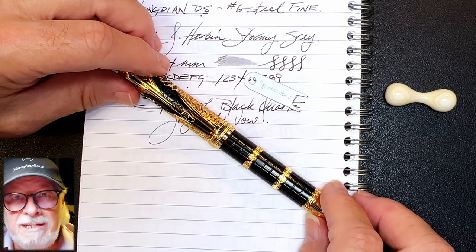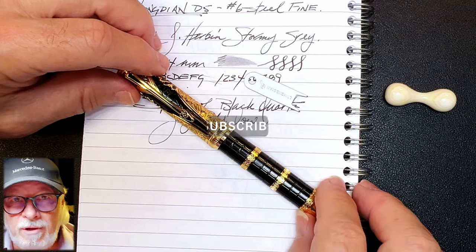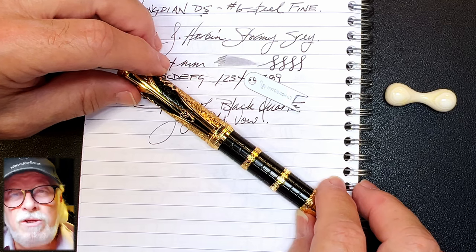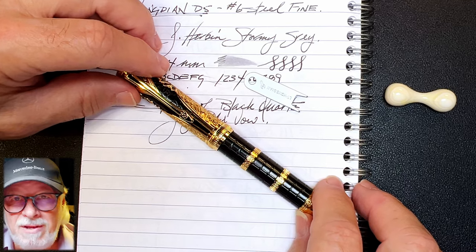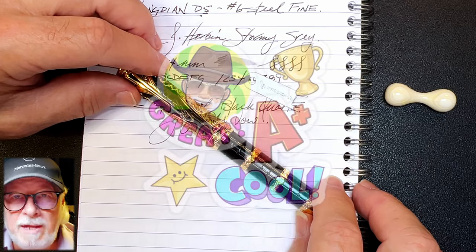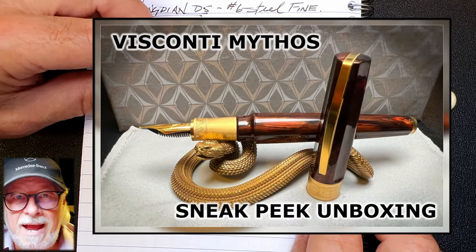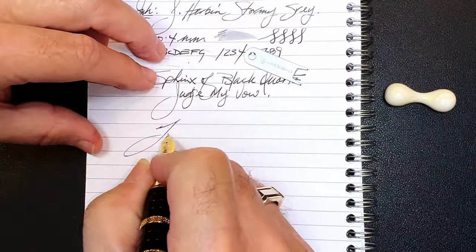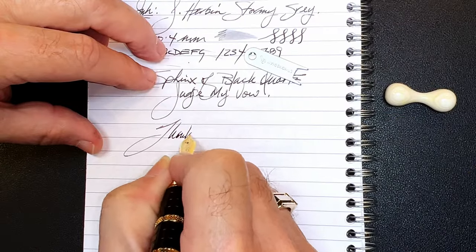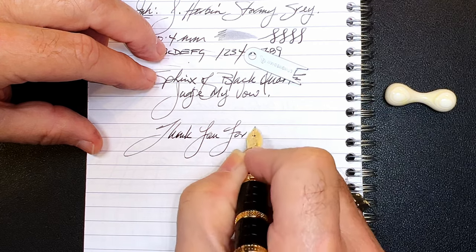Thanks go out to Hongdian for providing this pen for review. If you like this video, please like and subscribe and don't forget to ring that bell to get instant notifications whenever a new video is posted. You can join as a member of my channel for only 99 cents a month — I'll answer your comments, and you'll get cool emojis, badges, and sneak peek unboxing videos as well. Thank you for watching, and that's all she wrote.